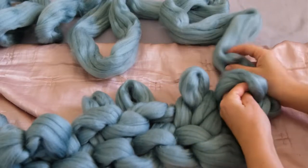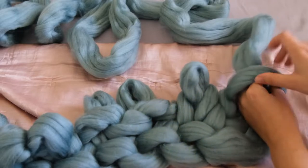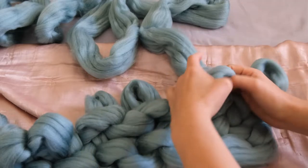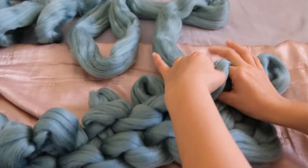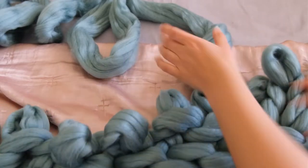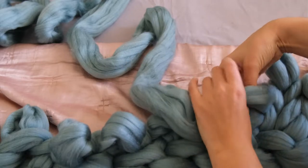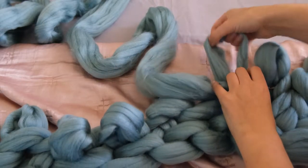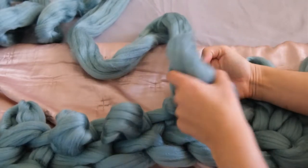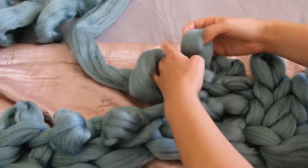Repeat the process at the end of each row, making sure your working yarn is going in the direction you are working. Start by bringing the working yarn through two stitches from behind, then place it two stitches in front, then behind again for two stitches. Keep going until you have several rows complete and you'll start seeing it taking shape with that lovely cable knit look.